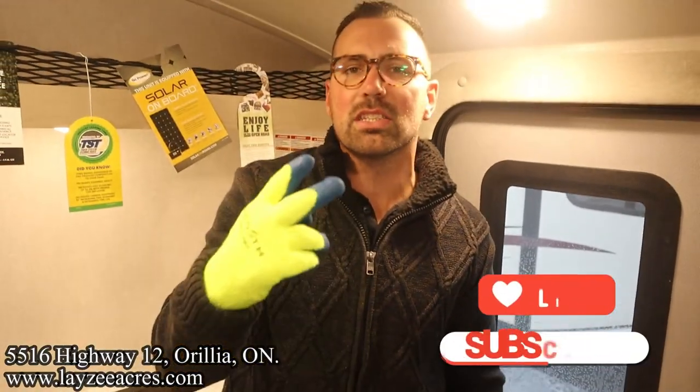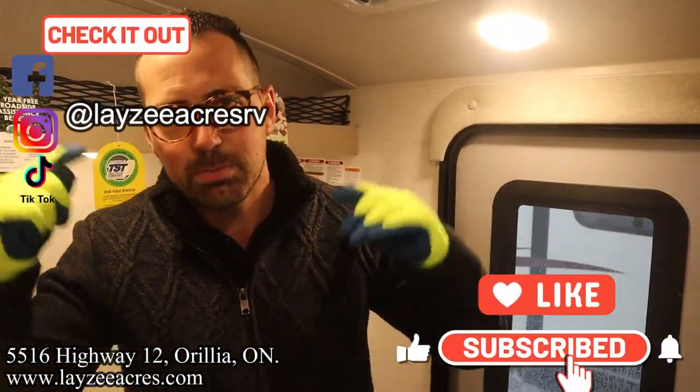That's the video folks! Hit the like button, hit the subscribe button, hit us up on Instagram, Facebook, and TikTok. Leave us a comment down below and have yourself a good day.